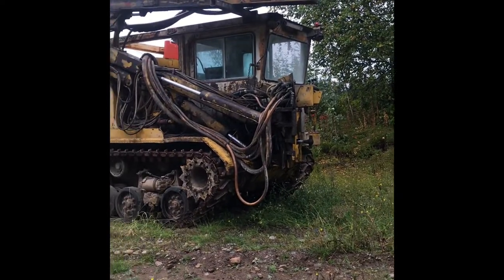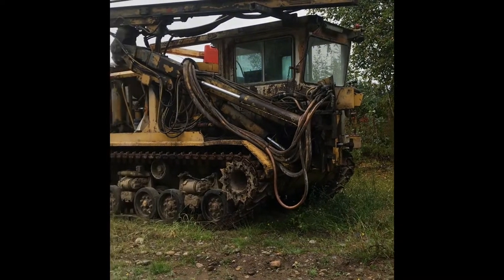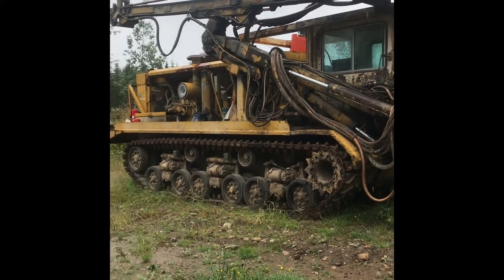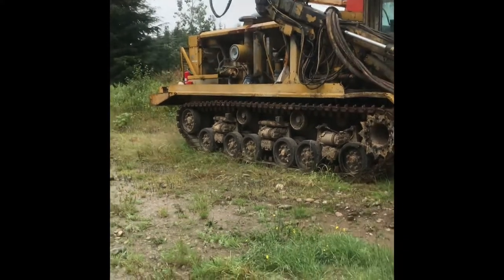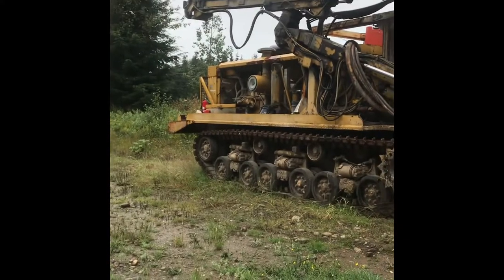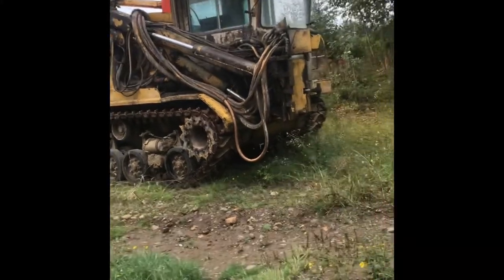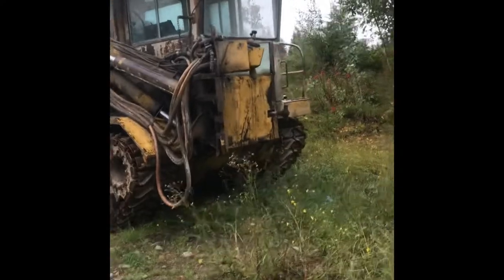Okay, here we go — another beautiful summer day here in coastal British Columbia, pouring rain as per usual. We've got ourselves a Finning tank drill, a pretty interesting piece of history. Lots of these were used in BC over the years.